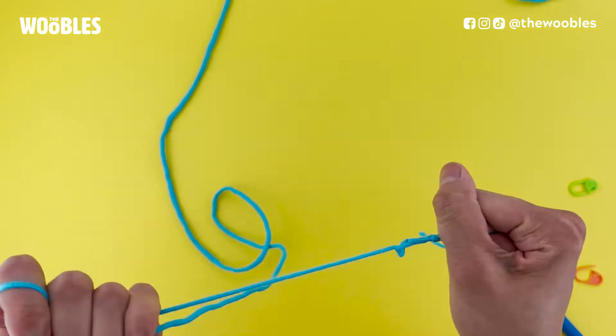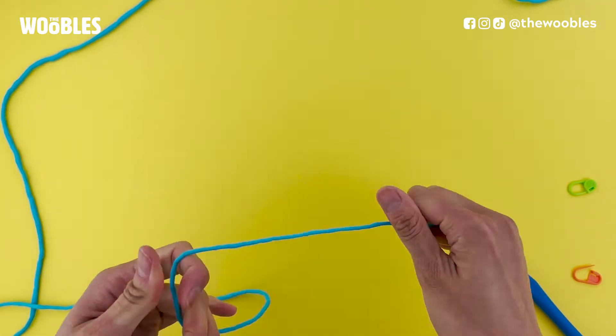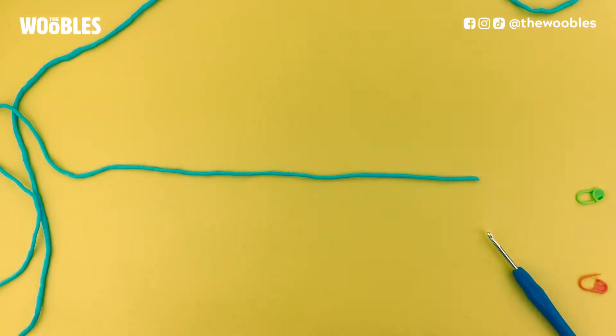To make this method, we need to take our piece of yarn and lay it on a table so that the cut-off side of the yarn is off to the right. You're also going to want to have a hook and two stitch markers handy. Ideally those two stitch markers would be different colors.